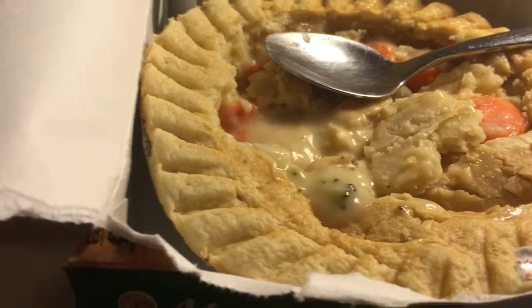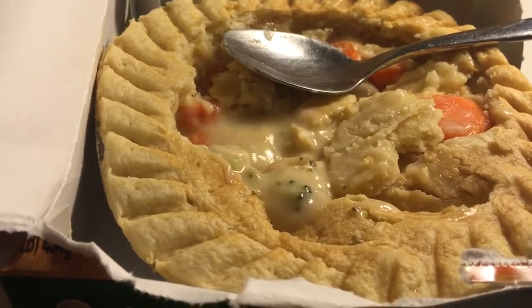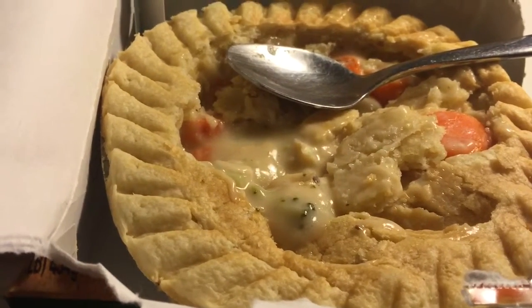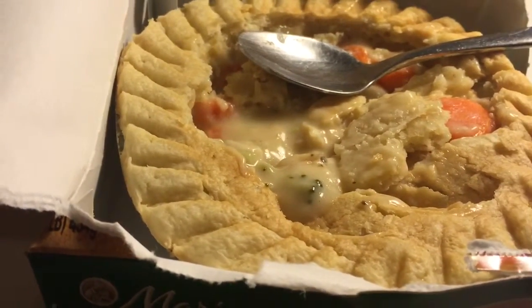The crust — the bread, whatever you call it — tastes all right. It's nice and flaky, typical chicken pot pie type crust. Nothing spectacular, but it's good.